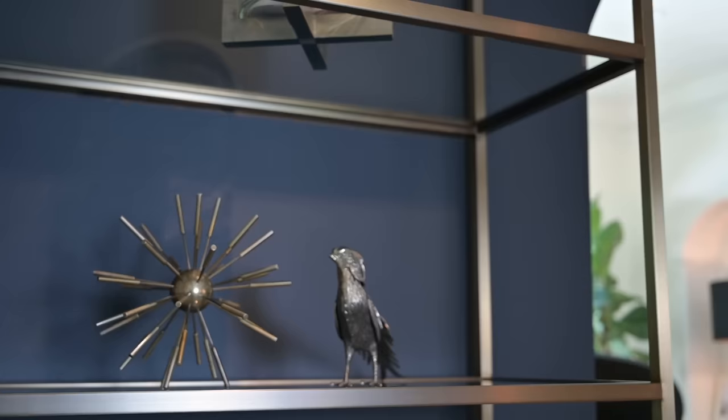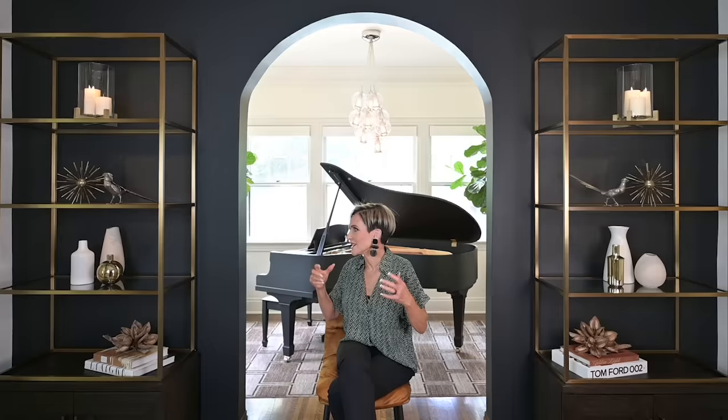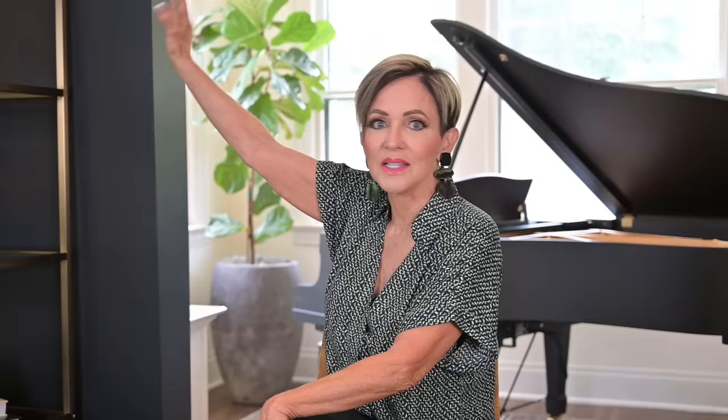I have a brass candle on the top, brass on the second shelf, and on the third shelf of vases I included one brass vase. On the bottom there's what I call a mandrake — it has that golden, oaky tone that pulls the brass back in. So brass is one of my elements. For color white: we start with three white candles at the top — these are the Pottery Barn battery-operated ones. I think I have them in my Amazon storefront; I'll put a link in the description box below.